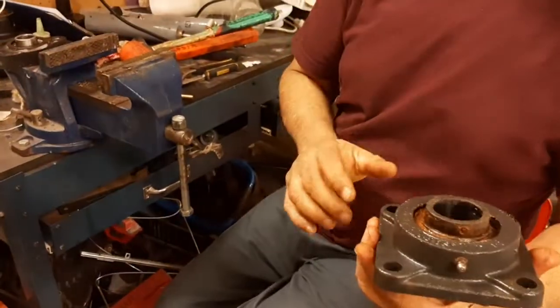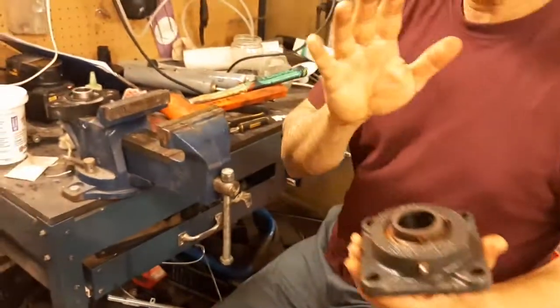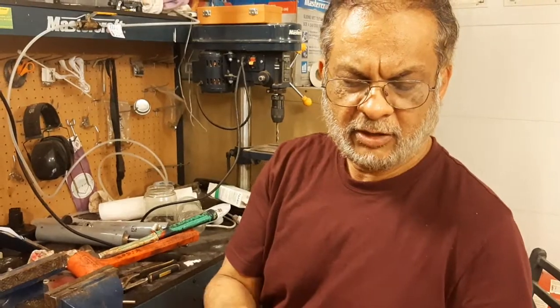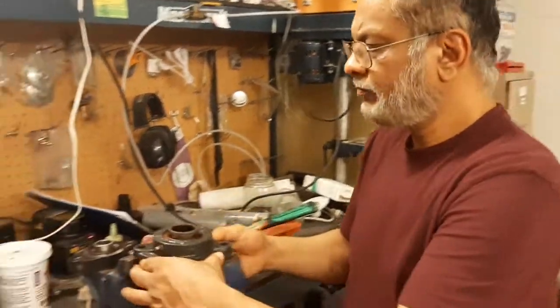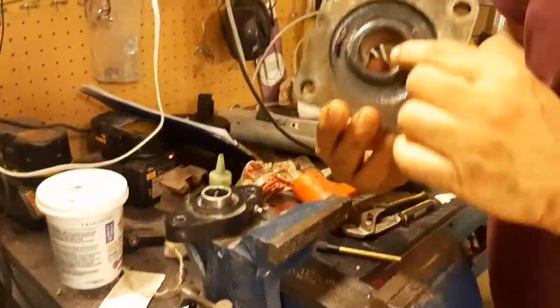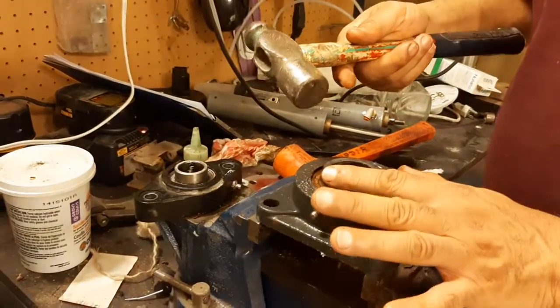First I want to show you how to take it out and how to put it back. If you are taking out this bearing, it means it is already scrapped. That's why you should not care about it, because the direction is here — so you can use a hammer because it is scrapped.